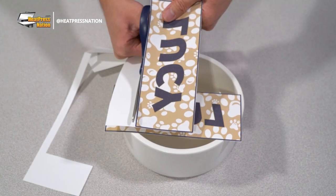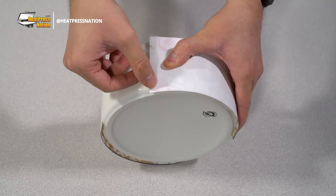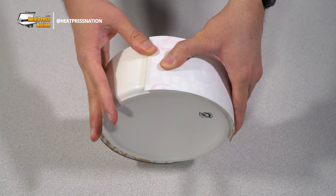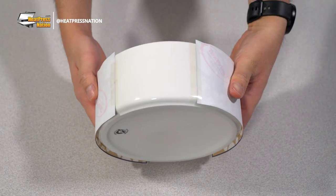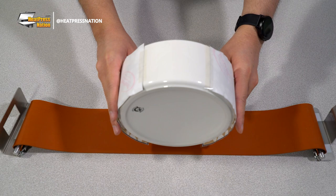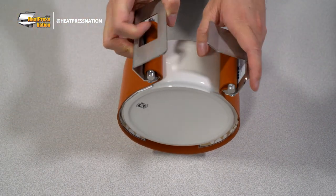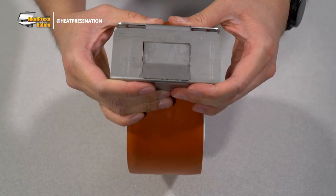With the transfer printed, trim around the image's edges, then flushly wrap and attach the transfer to your pet bowl using heat tape. Once that's been done, you may wrap your bowl using a matching sized oven wrap at its tightest setting. Be sure to wrap it so that your transfer is making full contact with the oven wrap.